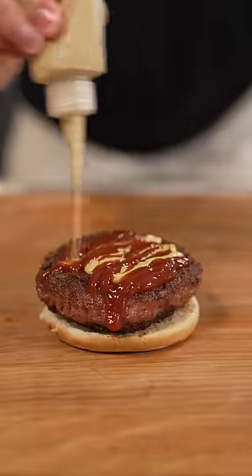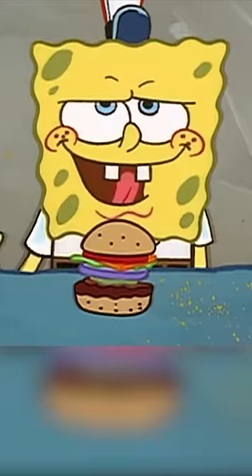First bun, then patty, followed by ketchup, mustard, pickles, extra onions, lettuce, cheese, tomatoes, and bun. In that order.